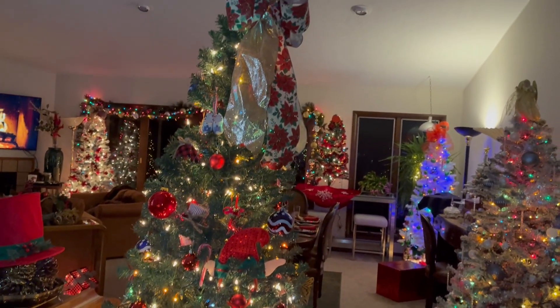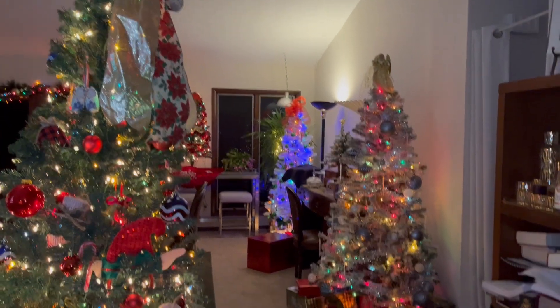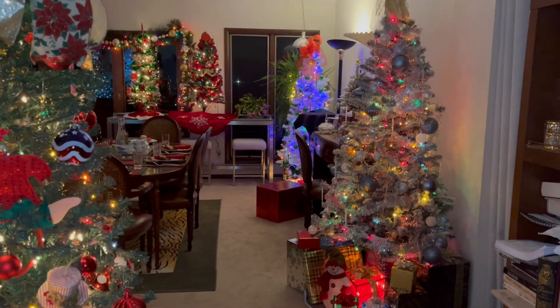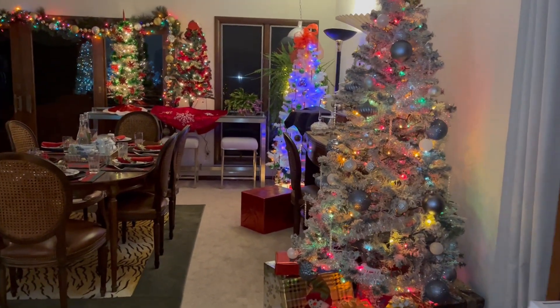My friend Janet came in to visit me for 10 days from Texas. She loved to do the Christmas stuff, and she really outdid herself this year.